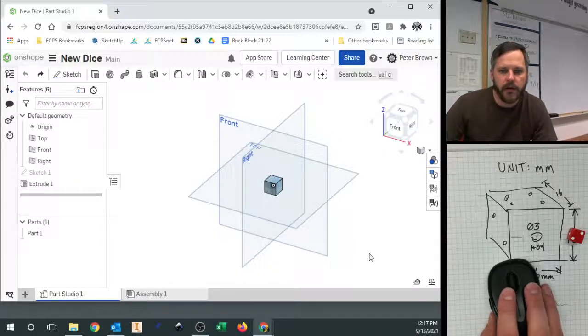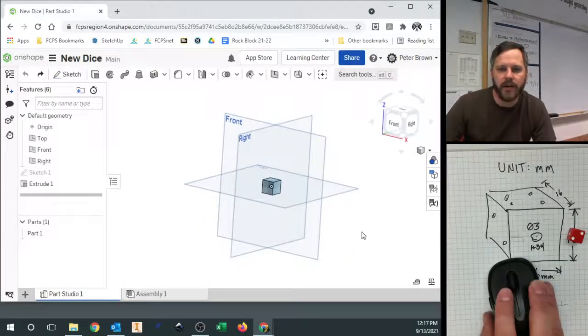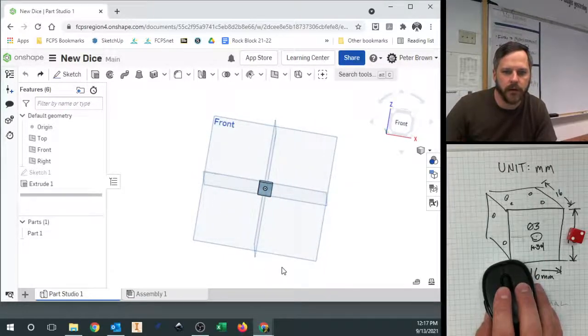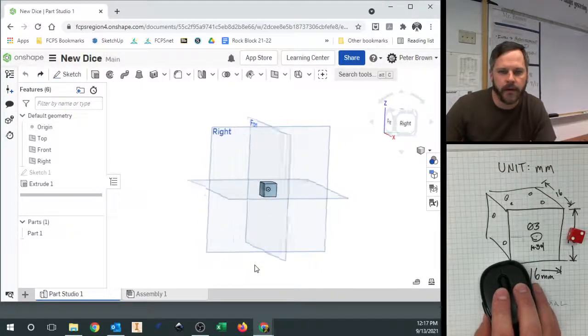Here we are in Onshape. We're making our dice and we have our first cube. That's our first actual object right there. You can see it's nice and centered on that origin.